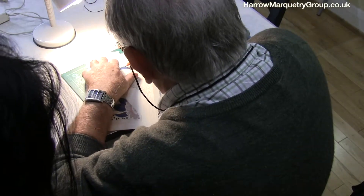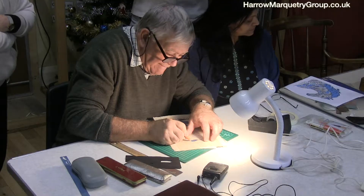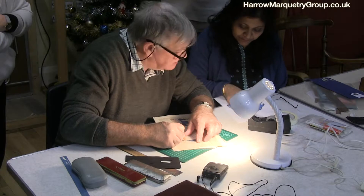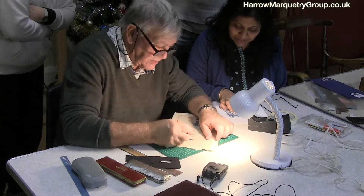Do you want it on the inside or on the outside? Just have a look. It's on the outside.